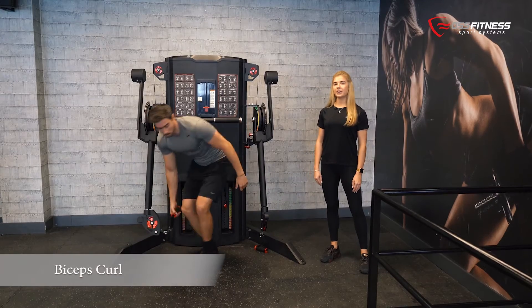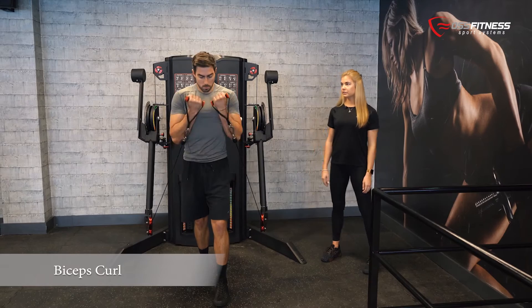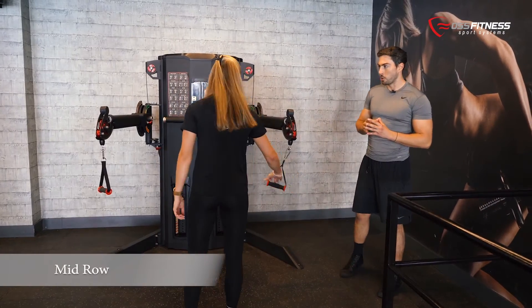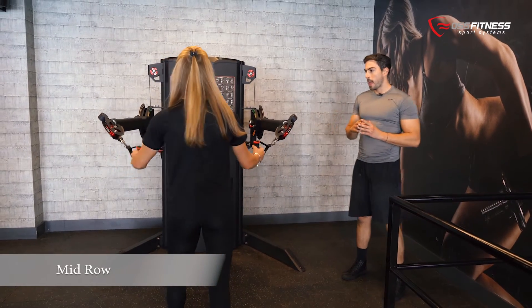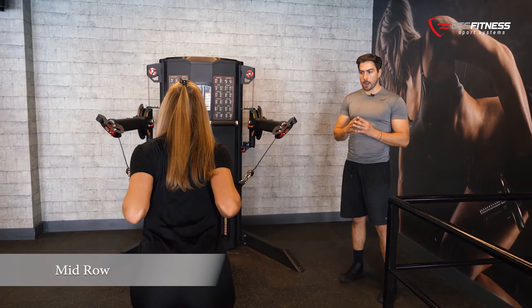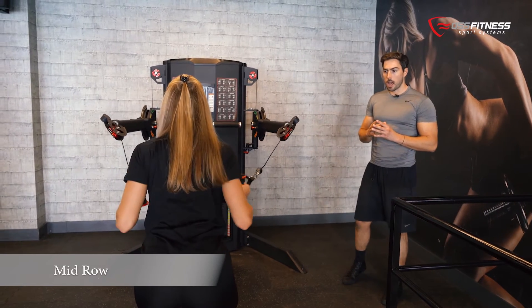The bicep curl is an isolated exercise purely for the bicep. For this exercise we position the arms in a mid position and all we have to do is roll towards the chest. We target mainly our back — your lats, your upper back, and your biceps.